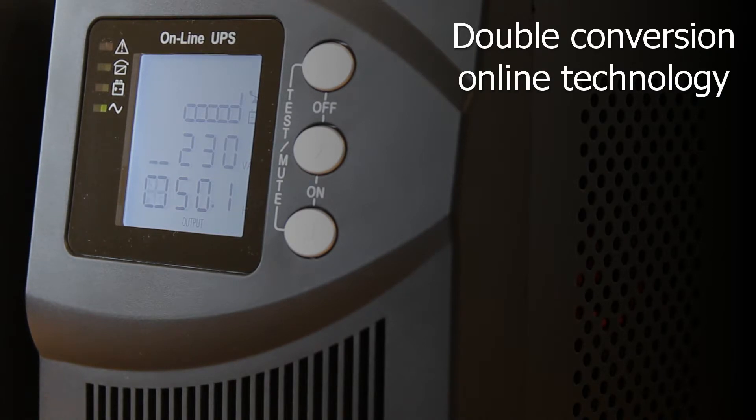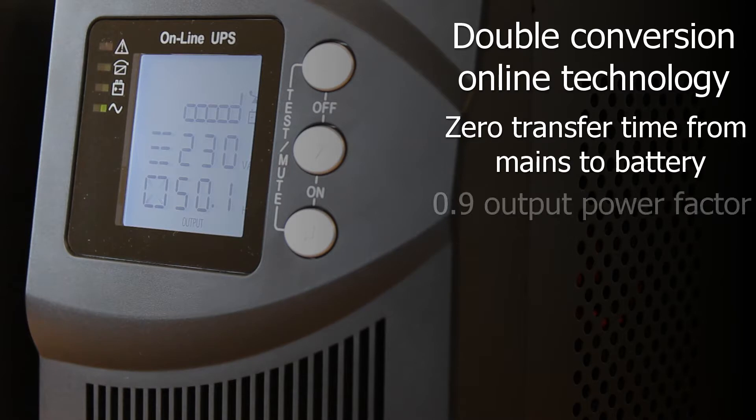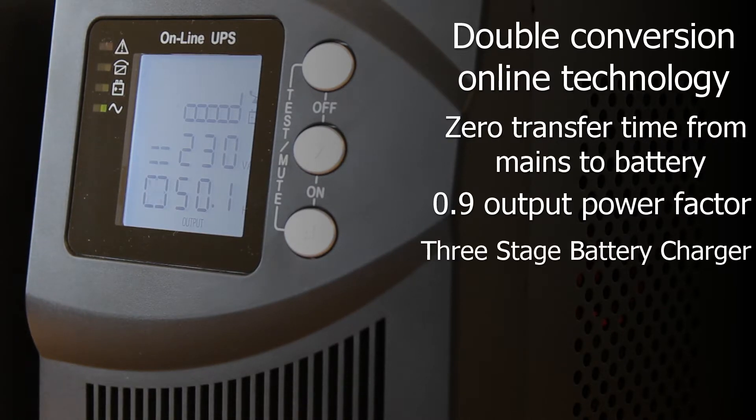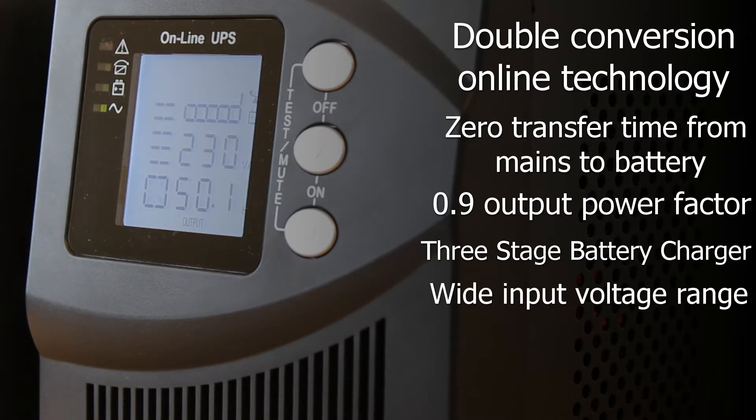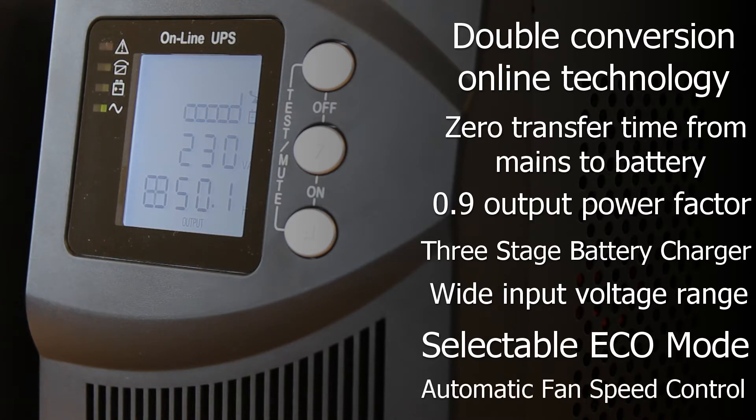The VFI-T series of UPSs have some great features such as: high frequency double conversion online technology providing the highest degree of power protection; zero transfer time from mains to battery operation; high output power factor of 0.9 reducing the possibility of overload and offering maximum compatibility; a three-stage battery charger that increases battery service life and optimizes recharge time; wide input voltage range allowing operation without reverting to battery, extending uptime and maximizing battery life; selectable Eco mode for high efficiency operation saving on operating costs; and automatic fan speed control with load variation giving minimal noise and more.